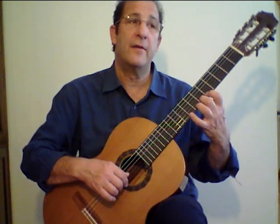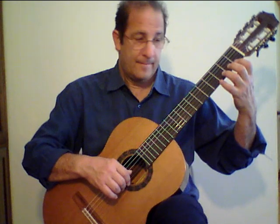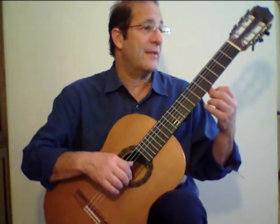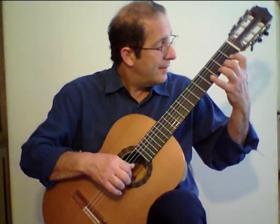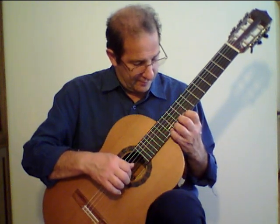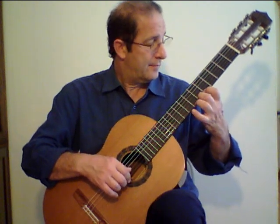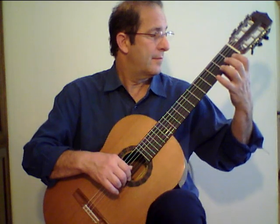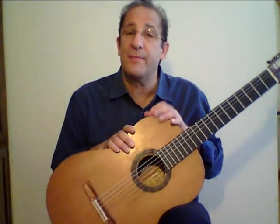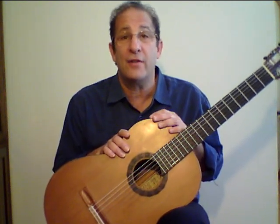I want you to put all your fingers down in this fashion. I took a little bit of time between the shifts, but when you get fluid at it, I'd like you to eliminate those pauses and play it in this manner. This chromatic scale can be one of your daily warm-ups just to get your fingers used to fretting before you actually start your pieces, and I would recommend playing it on all six strings.